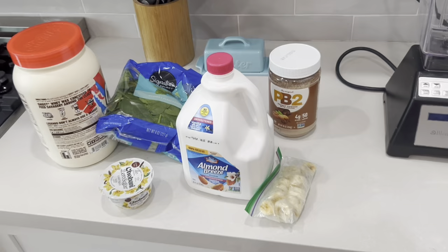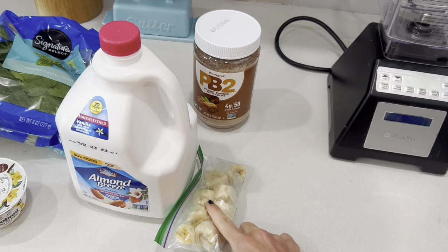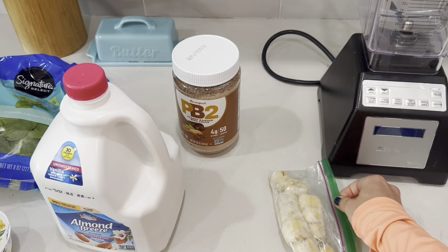Baby is looking at me wondering what the heck I'm doing. Let me turn the camera around and give you guys a little glimpse into this recipe. Here is the ingredient list. I always start off with the stuff that's going to need crushing up the most, which is going to be the frozen bananas — one frozen banana — and also a scoop of ice.